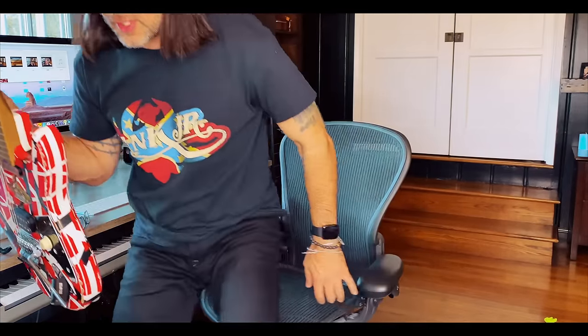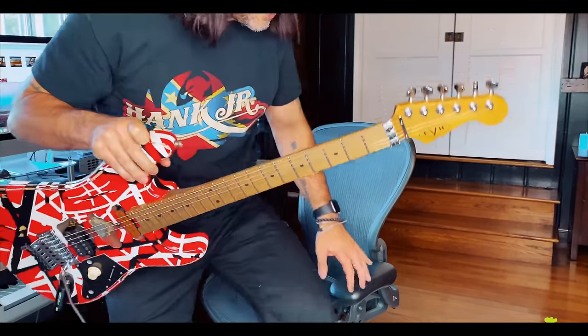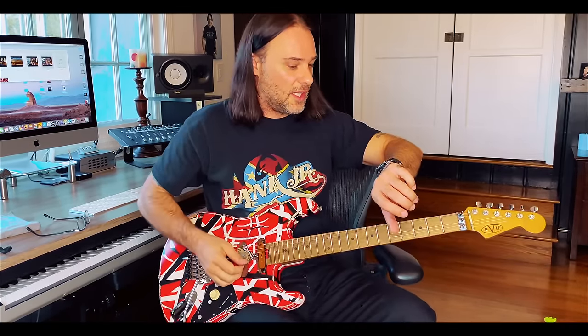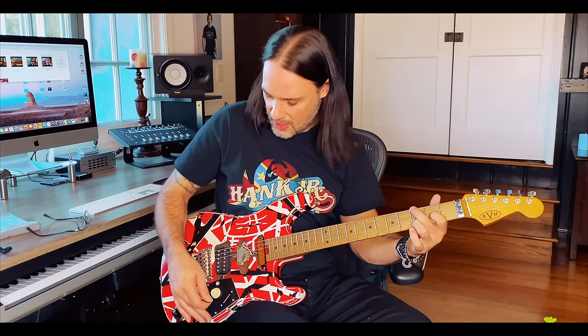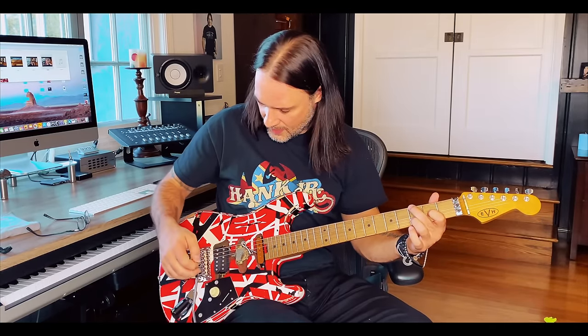I can't wait to just sit on the couch all day and trash this around. If another guitar is your girlfriend, this would be your mistress — the one you never had and always wanted. Incredibly fun guitar, incredibly well built. I'll let you decide on the price point. Let me give you a clean sound — excuse me while I get out of frame and go to clean.